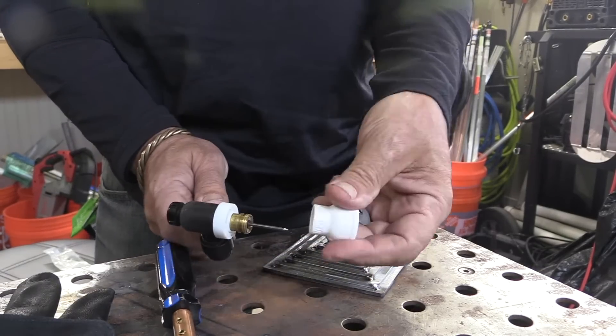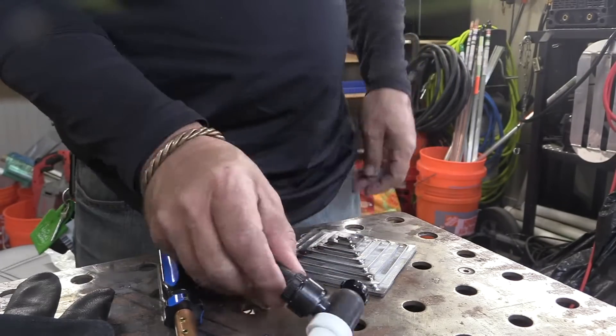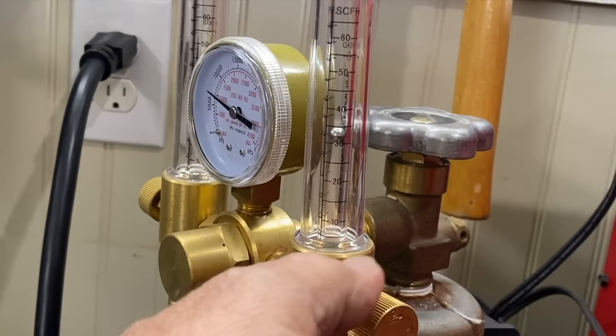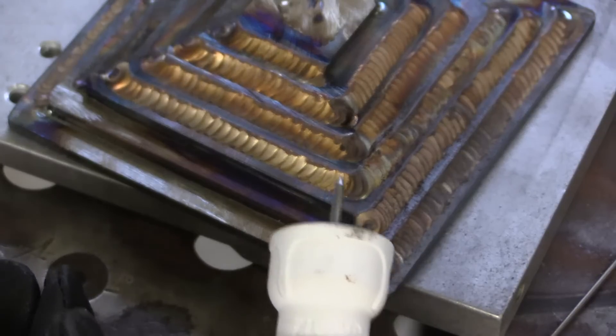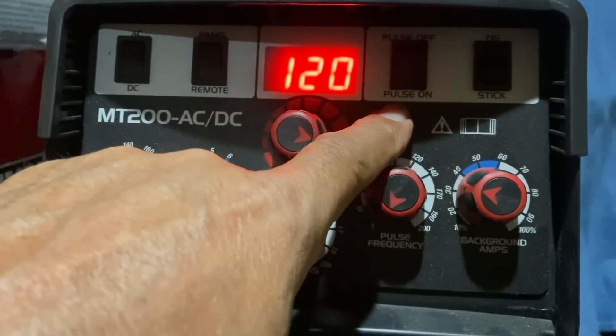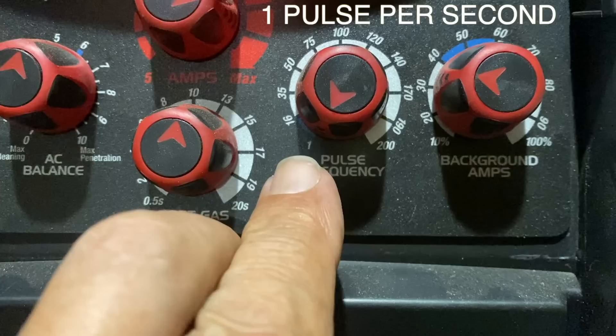I'm switching over now to a number 12 Furick ceramic cup and bumping the argon up to about 30 CFH. It really helps to have a good blanket of argon for silicon bronze TIG brazing. My camera was going in and out of focus and I didn't realize it until I was this far along — but I've got some really good arc shots to show on these last two joints. I like to use pulse for TIG brazing with silicon bronze.